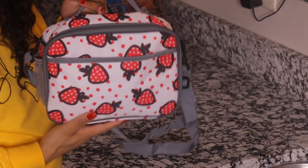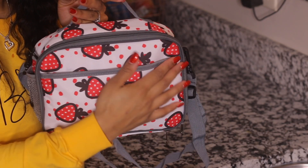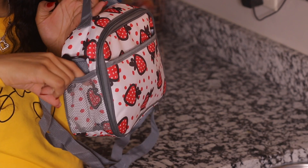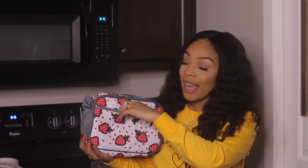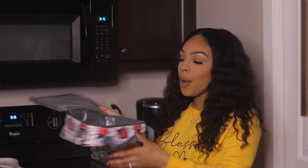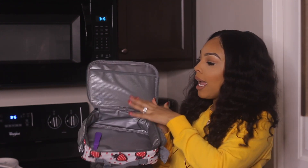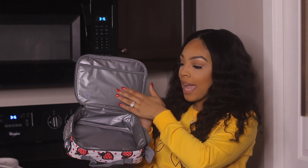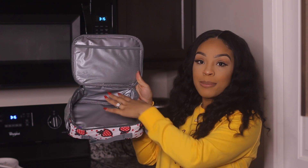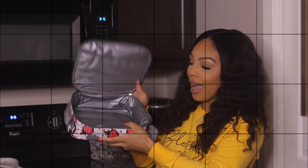This lunch box is fully insulated, which is a plus. It has a variety of different pockets where you can store different things. There's a pocket right here in the front with a zipper so whatever you put in there won't fall out. On the inside, it's fully insulated and you have a pocket up here where you can store snacks. As you can see, the space right here is fairly big — it's a nice size.